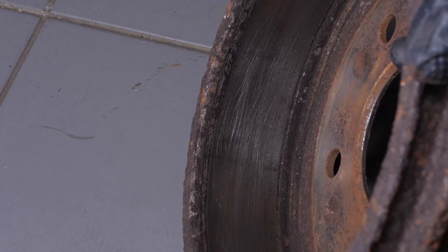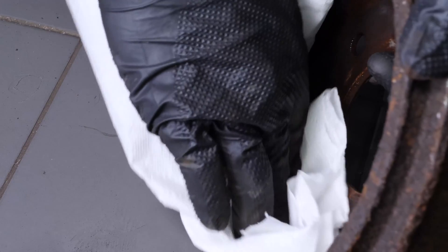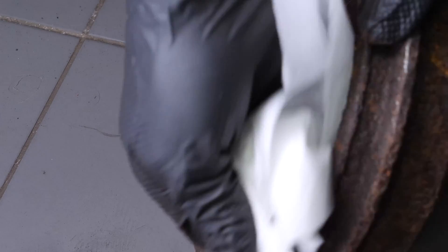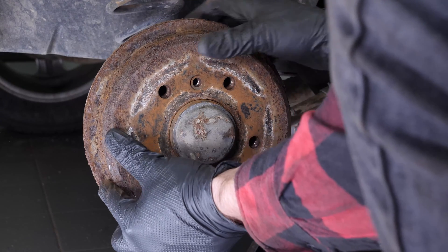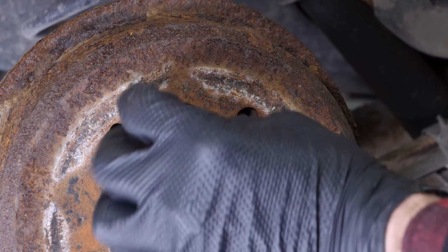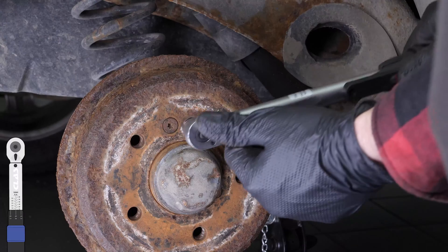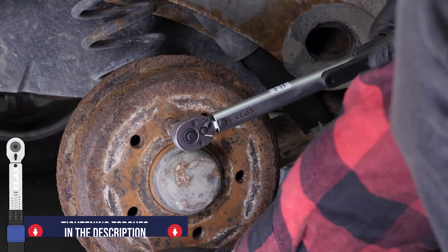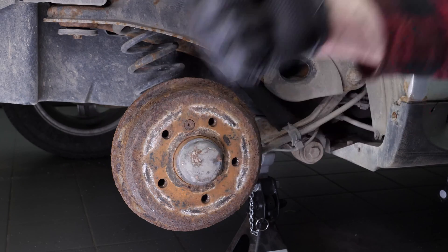Clean the drum with a brake cleaner. You can now close the work area by putting the drum back on. Screw the retaining screw back in. Finish off the tightening with a torque wrench. Then you will be able to put the wheels back on your vehicle.